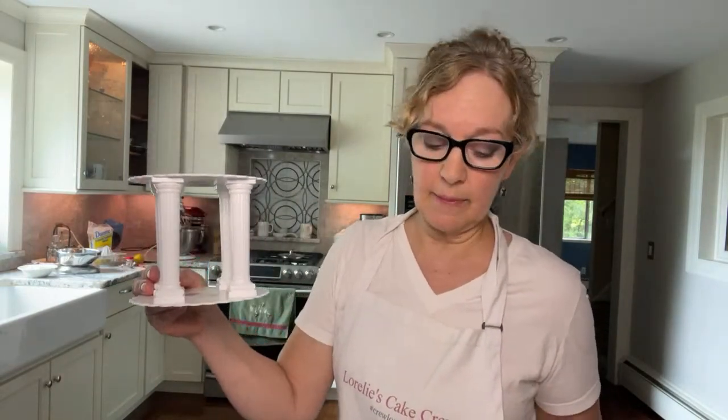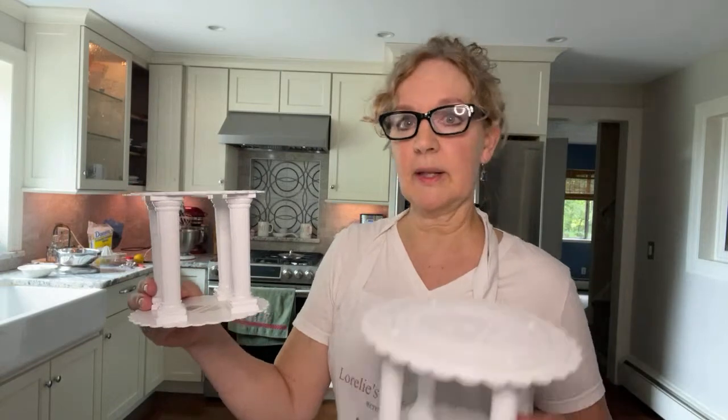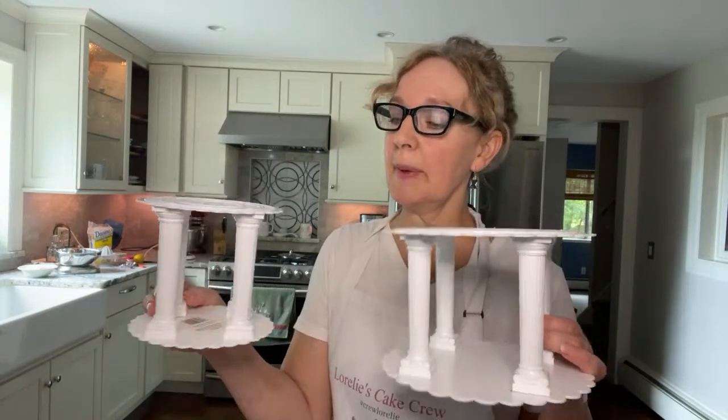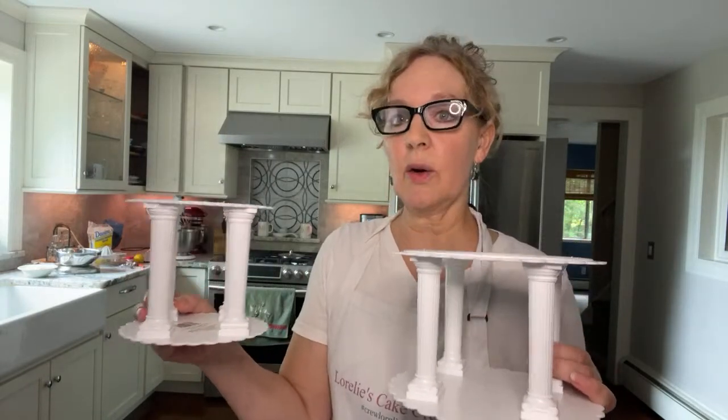I'm going to be using these pillars and plates — the old fashioned Wilton plates, although they're not really old fashioned because people are still using them. But you don't see a whole lot of these cakes.